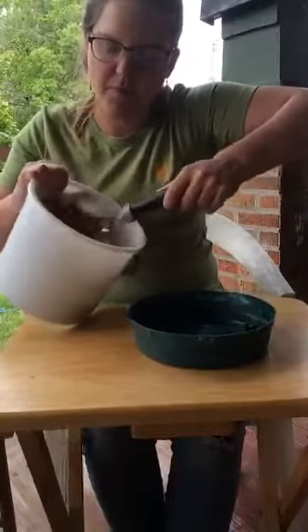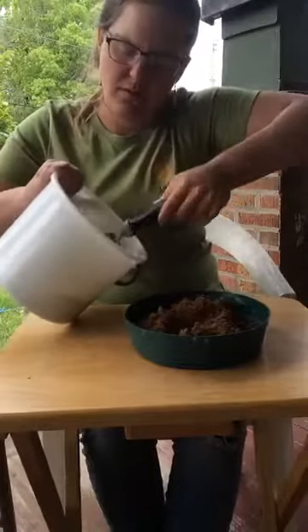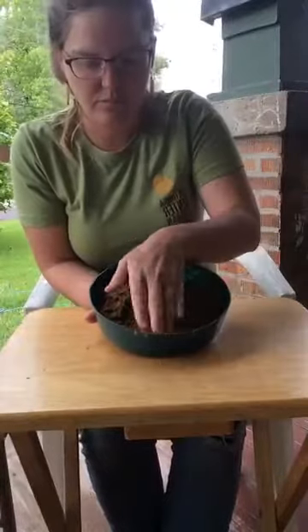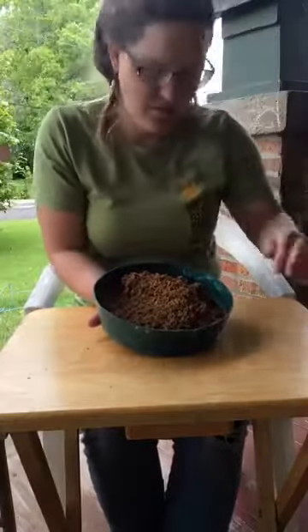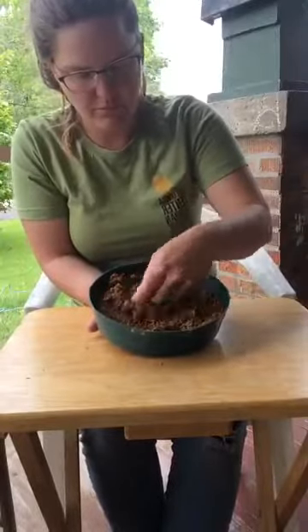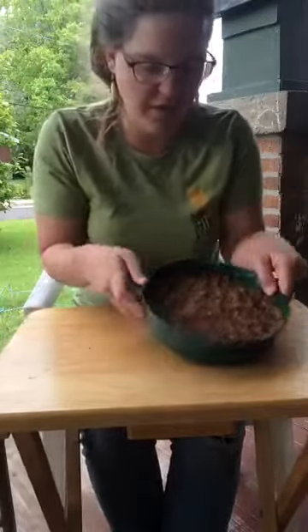You're going to want to fill it up with anywhere from a quarter inch to a half an inch of sand. My sand has some roots in it, so I'll move those out. All right, so that's your foundation.